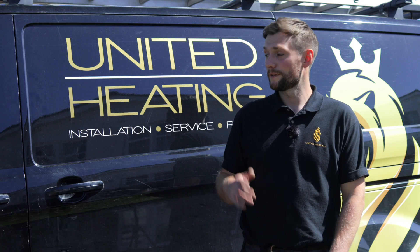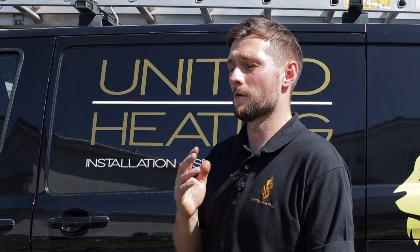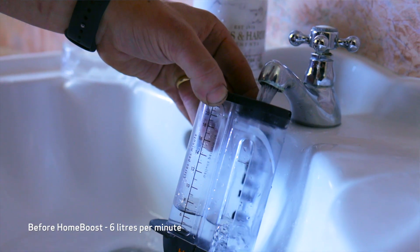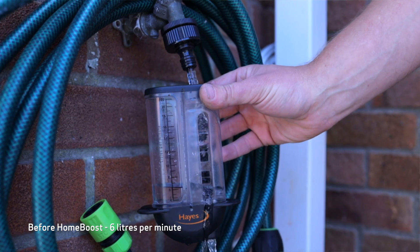My name is Justin Barry and my company is United Eaton. I'm here to install the Salamander Home Boost to help the customer. They're struggling to get a good water flow rate at their taps when they're having two taps on at the same time — that's their biggest complaint.